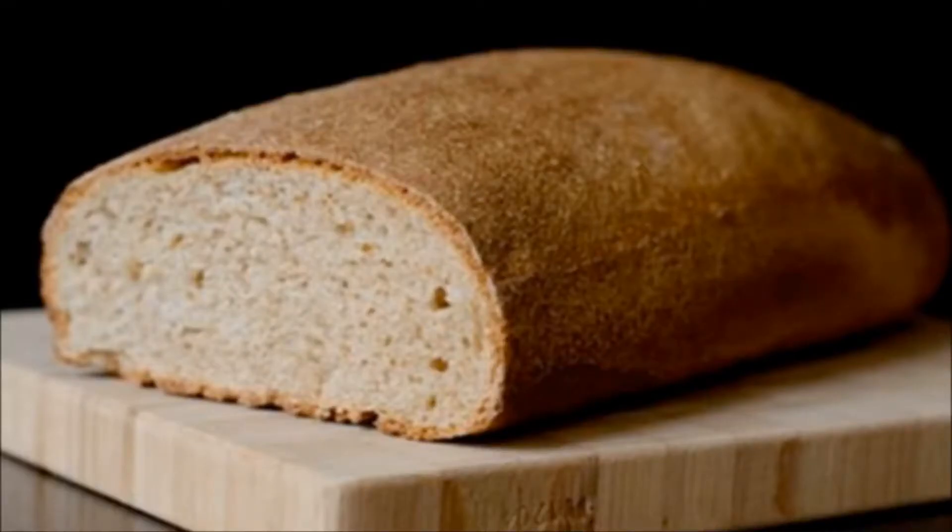These tips will help you recognize real whole grain bread. Black or rye bread is especially popular among people who care about their health and proper nutrition. Such bread should be produced from whole grain flour, which contains all the nutrients.